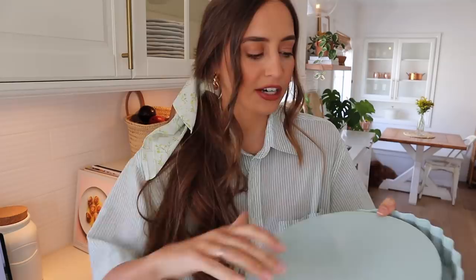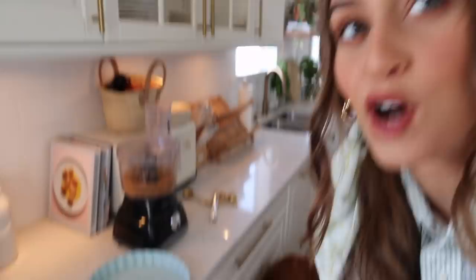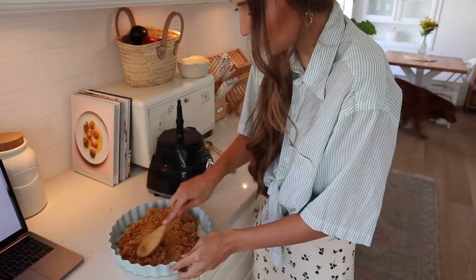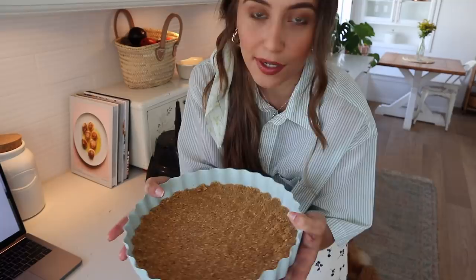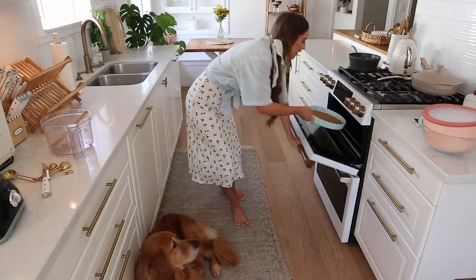Here is the pie dish I'm going to be using today — it has a removable bottom, so once the pie is done I can just go bloop and it will come right out, which is very handy. My dog Camper is right here, just waiting for me to drop anything and everything. Here is the texture the mixture should be, and now we're just going to press it down into the pan. I actually didn't end up pressing the crust up to the sides because I like to see the layers in a banoffee pie. Popping this into the oven for about seven or eight minutes to get it nice and crispy.